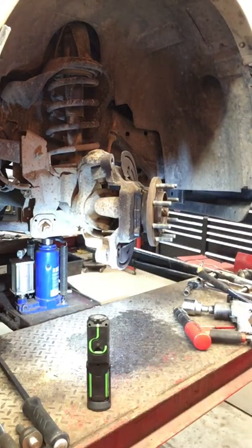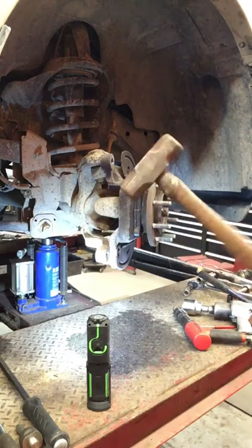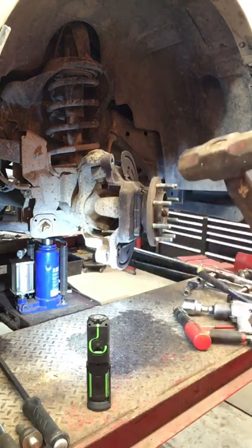The other side came apart fairly easy. I'm hoping this one will come apart the same way. A few swings with the oh-Jesus hammer and we'll get on with it.